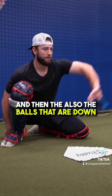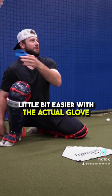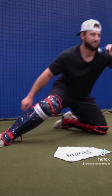Those are the borderline strikes that don't get called, and then also the balls that are down — we may end up converting those pitches a little bit easier with the actual glove. It's really challenging. We're really trying to work from underneath, stay through baseballs, and present them well.